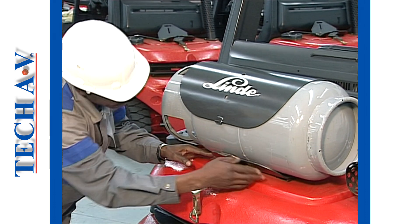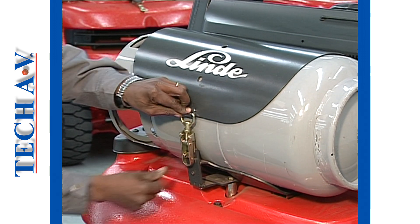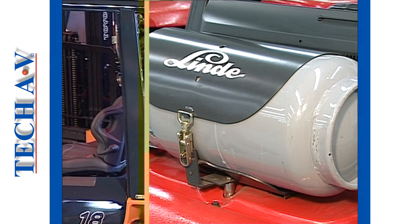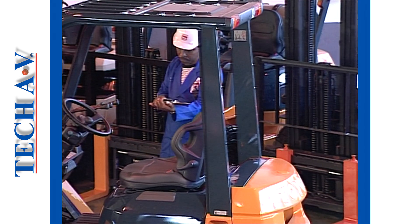On LP gas vehicles, check the security of the gas tank mounting and the securing straps. Note down on your checklist any faults that you discover during the body check.